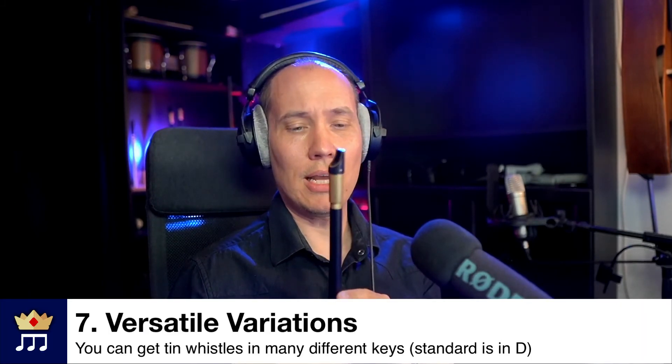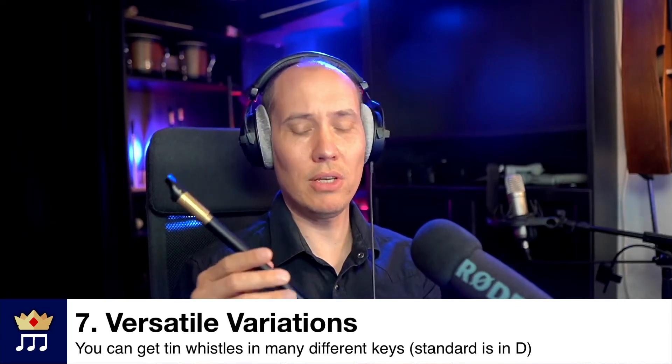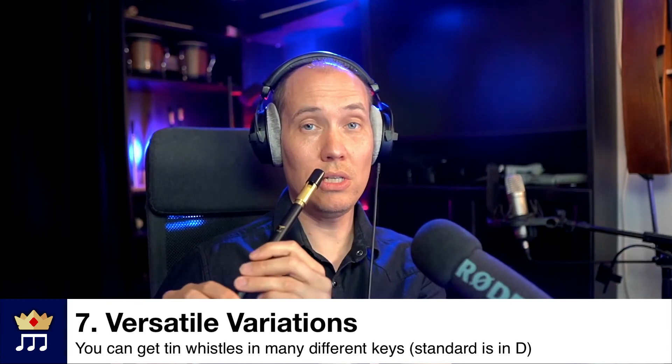And number seven, it has versatile variations because it comes in different keys. This one is the standard key, which is D — tuned in D major. But if you start on the second note, you can play in E minor. You have to do a cross fingering to get the true minor key. You can play G major by starting on this note. To get better access to more keys and easily play along to other songs, you can get tin whistles in other keys. The higher the key, the smaller it will be — so this one is in E flat, just a half tone above.